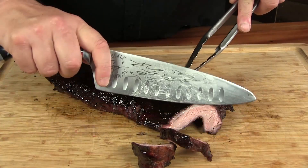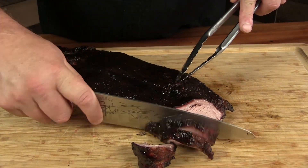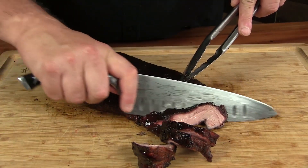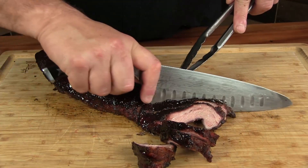Hey guys and welcome back to Mother's Barbecue. On this video we're taking a unique cut of pork that I found — I've never actually seen it before. We're gonna be doing some Asian-influenced pork. So let's get started.